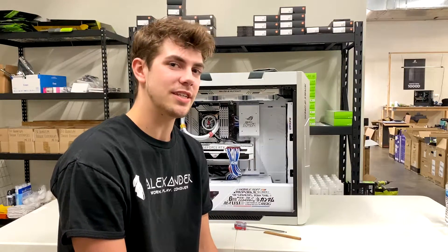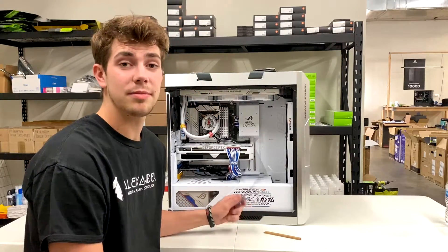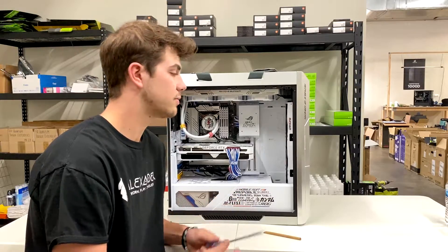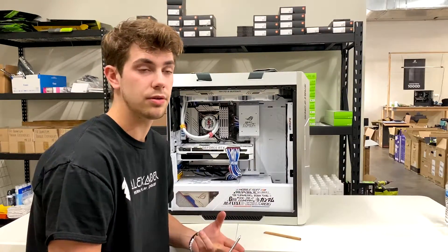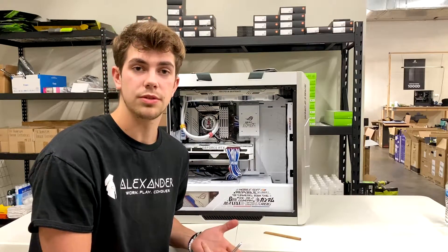Hey guys, I'm Jacob, the senior technician here at Alexander PCs. Today I'm going to be showing you how you can remove your graphics card whether you are selling it for the first time, you are swapping it out with another GPU, or you're just going through some troubleshooting problems.